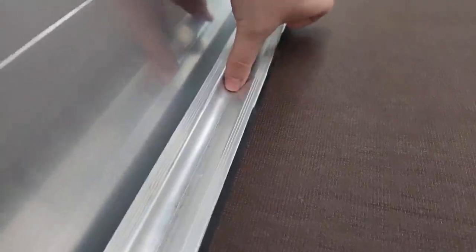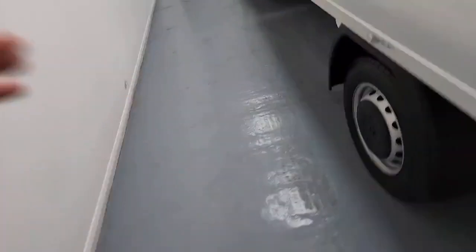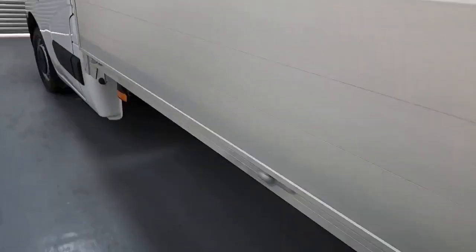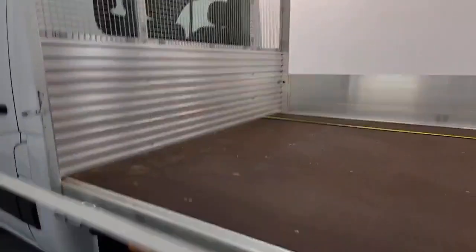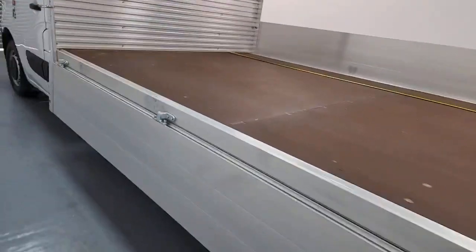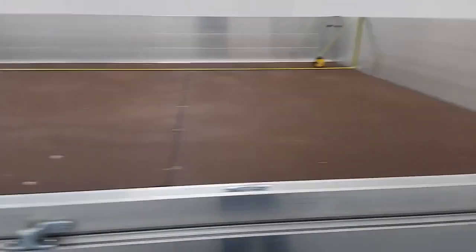You've also got lots of tie-down points dotted around the vehicle — they just lift up as you can see. The sides drop down really easily; all you do is drop those pegs down, one at each end, and that's on both sides and on the rear panel. Then they fold down very simply, giving you really easy access to that payload area.